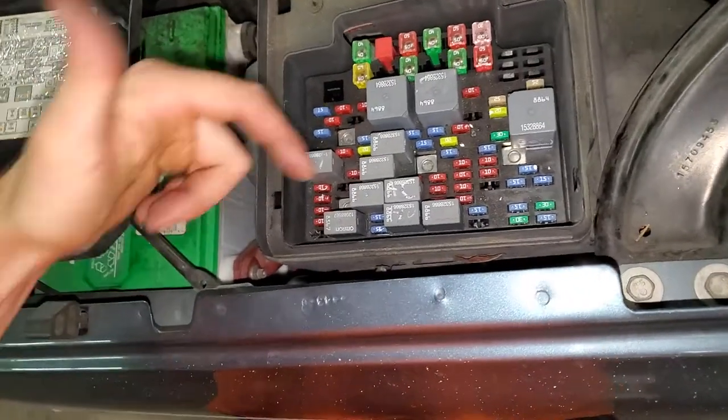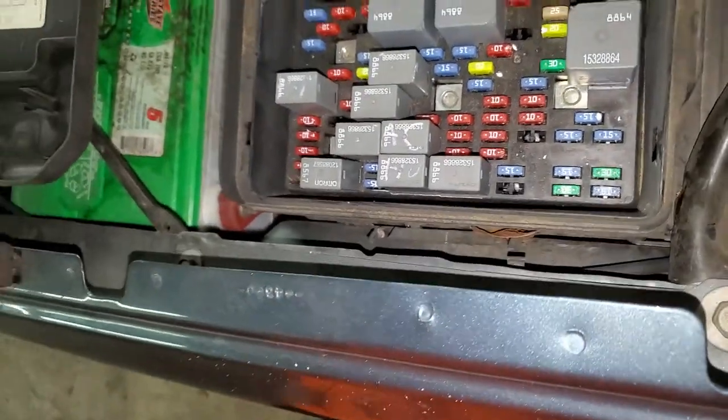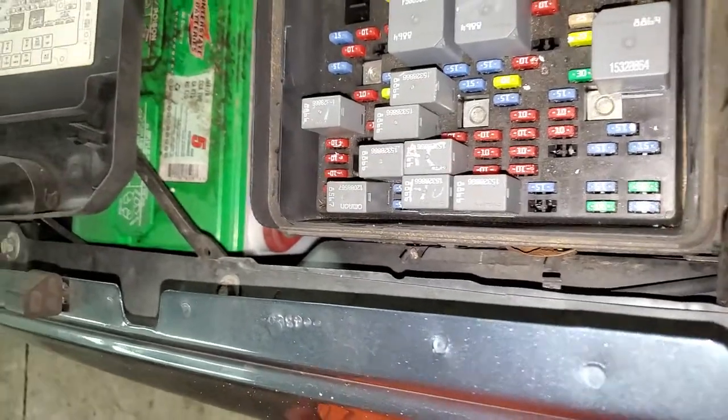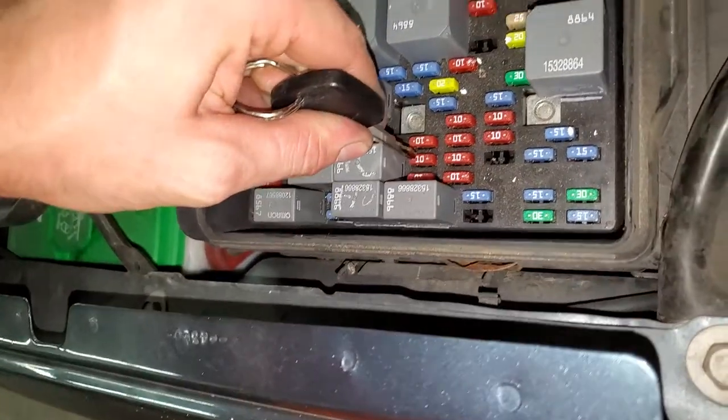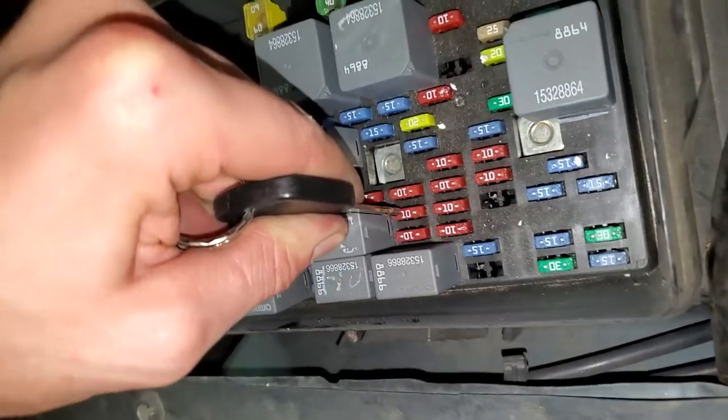As far as the fuse for the AC goes, it's going to be this 10 amp fuse. Let me see if I can point it out a little better. This 10 amp fuse right here that my key is on — that is for the AC compressor clutch.